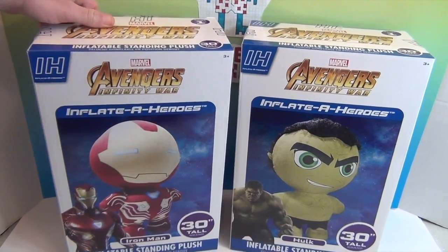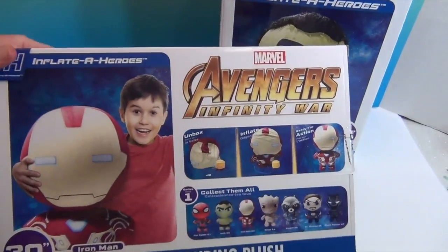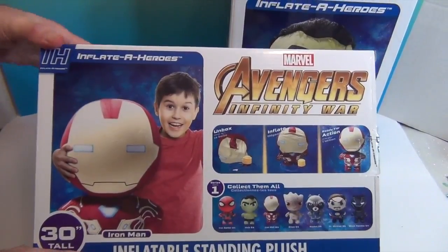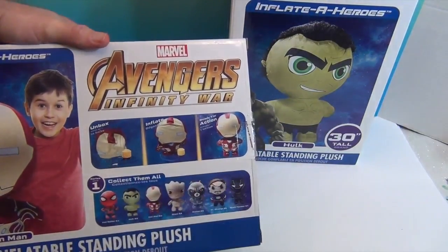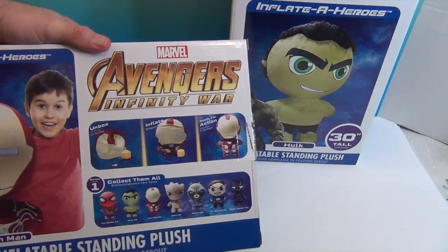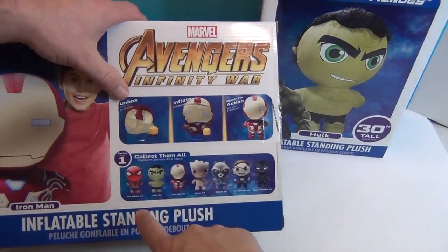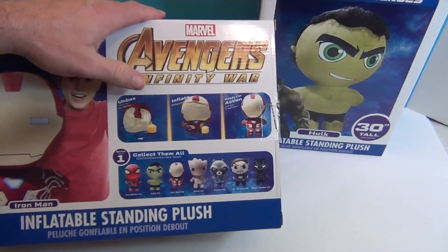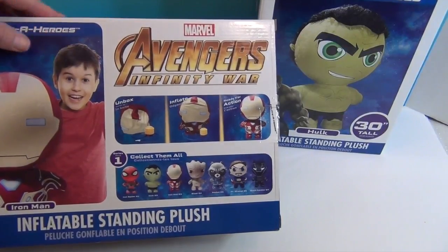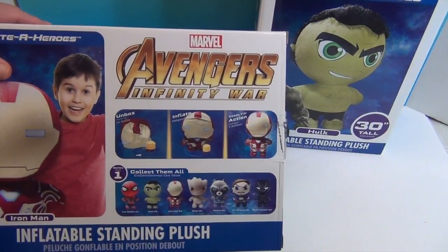I've seen these posted on social media from Toy Fair, and I was waiting to see people show these off. We were like, what — they look so awesome! So it comes in the box like this, you inflate it, and they have a little press pump. We also have an electric one in case we want to go a little faster, but it does come with something to inflate it. Here are some of the other ones you can get: Iron Spider, Groot, Rocket, Doctor Strange, and Black Panther. They also have another version — taller, bigger, less chibi-looking ones — if you want to check those out on their website.